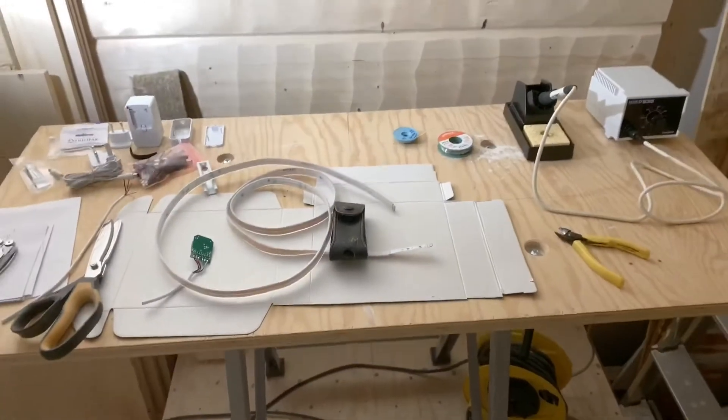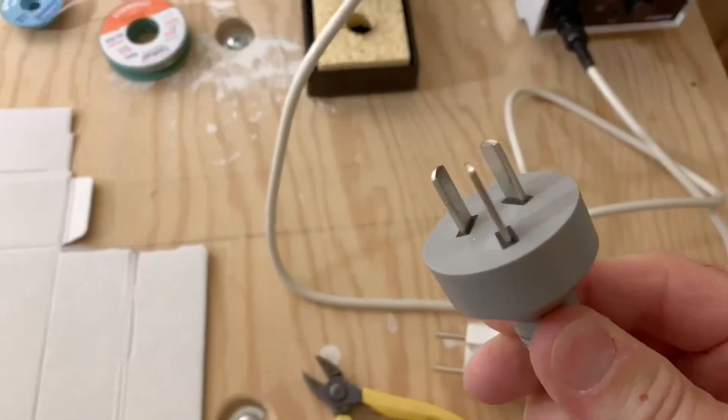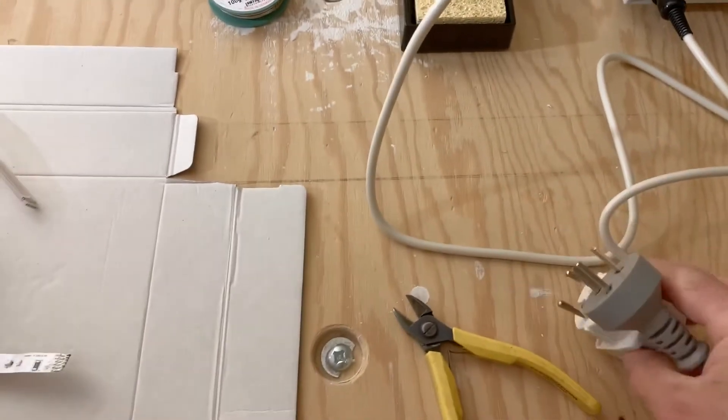I got the soldering iron out. In fact, it's been such a long time since I soldered - the dead giveaway is I've been living in Finland for 10 years. I used the soldering iron last time in Australia. There's the Australian plug, thankfully, and the adapter - it'll work for me here.